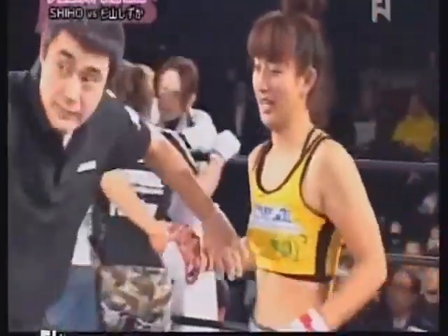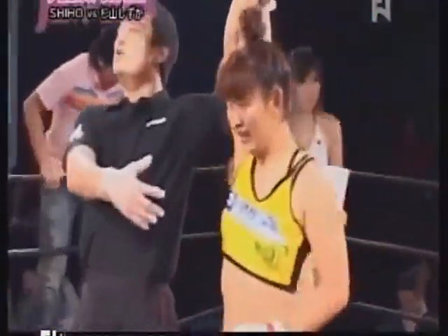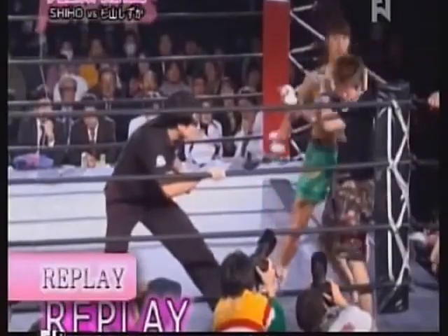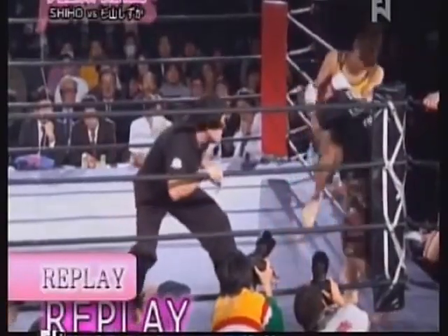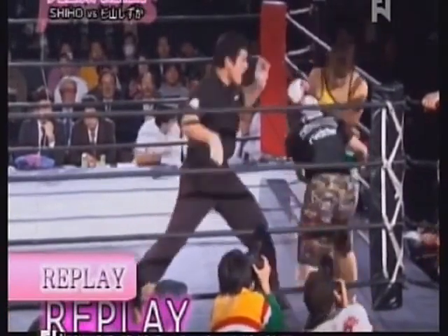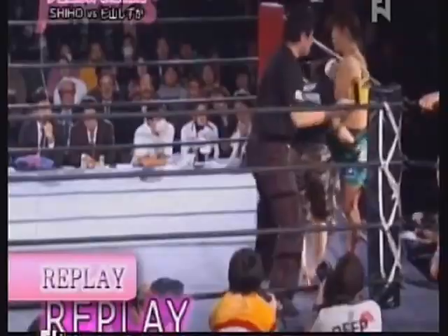In my opinion, when you see him go to the standing eight count twice and the same person wins, really you could have ended it at that first one. But here you just see her unloading. These aren't the biggest shots of the fight, but she had definitely had enough at this point. Stick around, more from Jules when we return here on Fight Network.